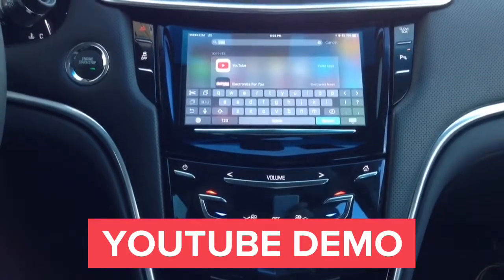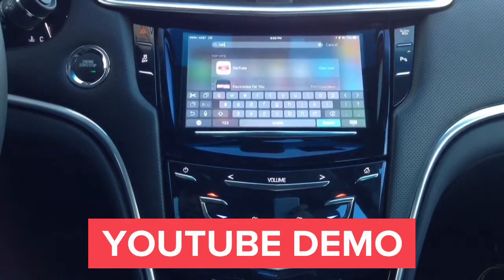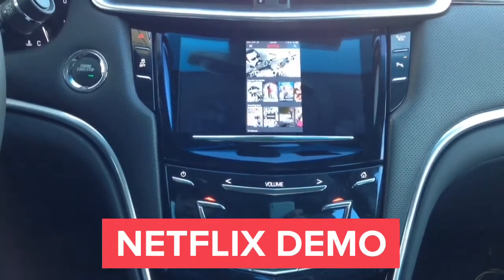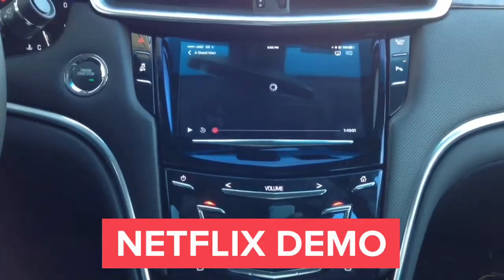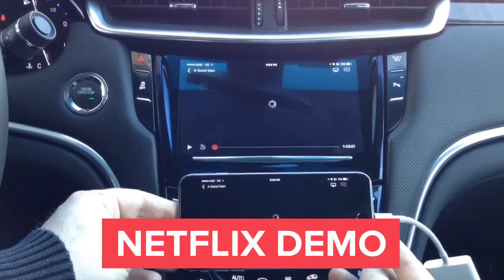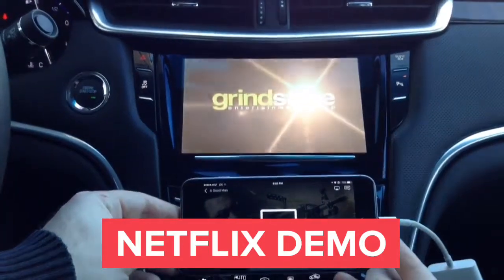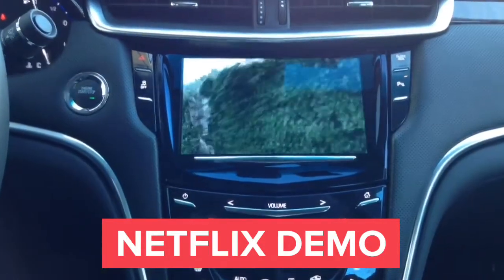Netflix also works 100 percent. In this Netflix demo, we'll show the first available video on the home screen. Keep in mind we're on a slow LTE connection. Any lines on the screen are not there in real life — that is just how the camera records the car screen. You get the mirroring in HD quality right on your car screen and Netflix works 100 percent.